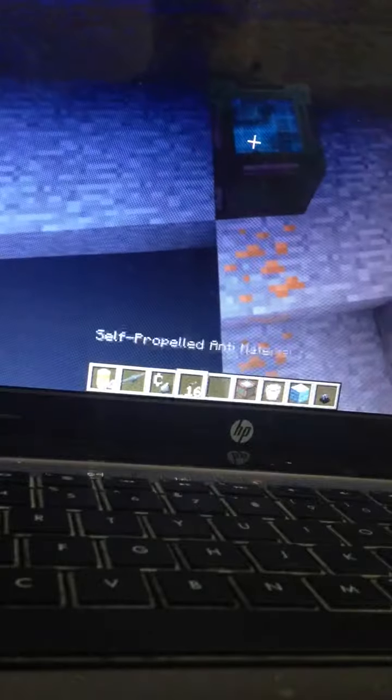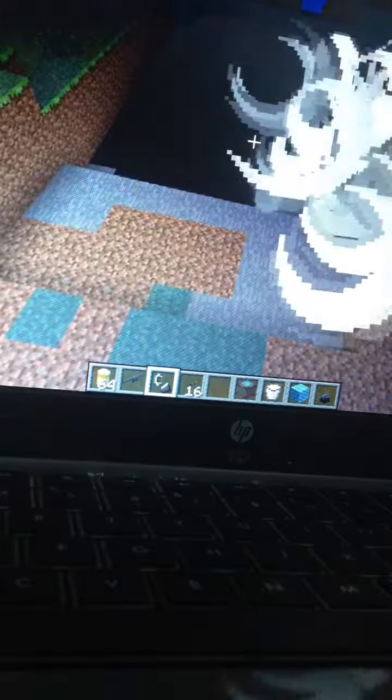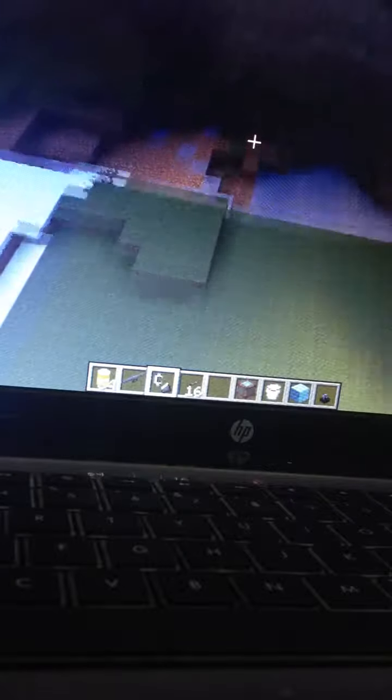So you may not know what I'm doing because this is my first video, but I am making a Minecraft series of modded Minecraft. Right now I am just rejuvenating an area that I kind of blew up using a plasma cannon, which is